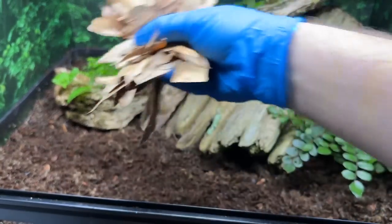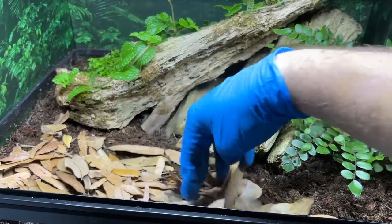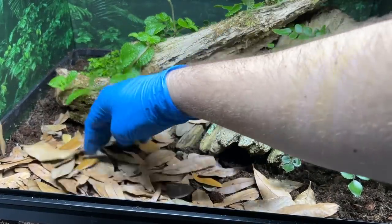Now that our scapes are all ready, it's time to plant each individual enclosure. I've selected a few different species of ferns and creeping plants that do well in humid and moistened environments, which will provide a sense of security and shelter to the skinks. Hopefully over time they'll also grow in nicely. Lastly, we're going to add some leaf litter to the surface of the substrate - this helps retain humidity and provides our springtails with shelter as well.